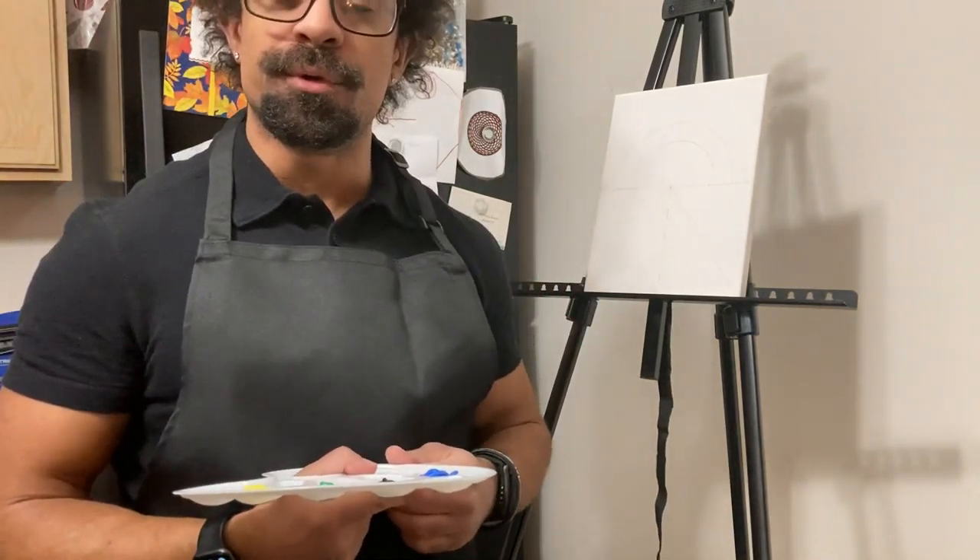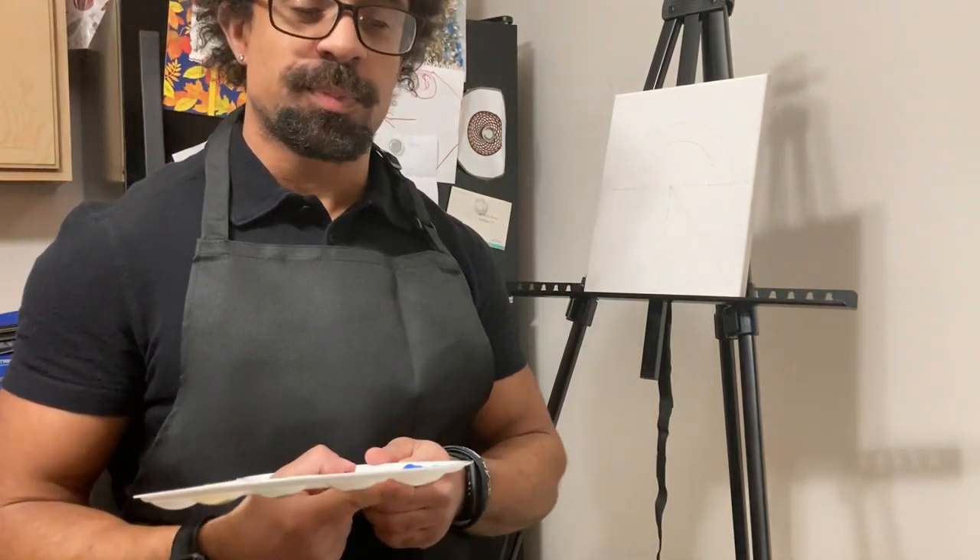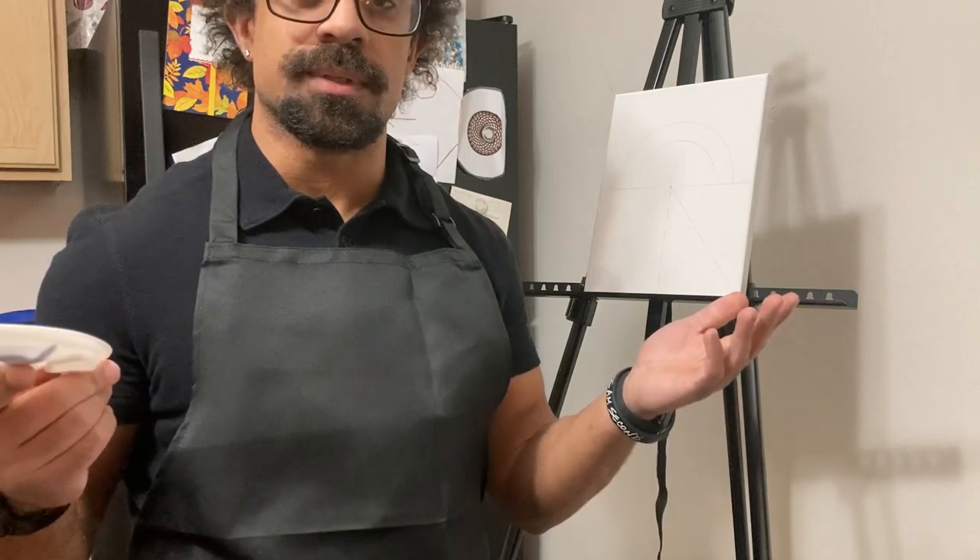Well, hello there, friends. I hope you're doing well today. It has been an incredibly hot minute — a very long time since I've seen you all. And just in case you don't know who I am, I am the brother to the late and oh so great Bob Ross. I'm his brother, Maurice Ross. And I hope you're doing well today. Thank you for tuning in to today's segment.